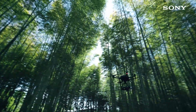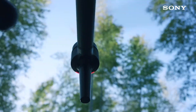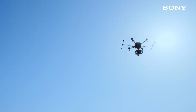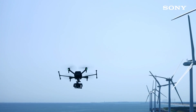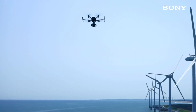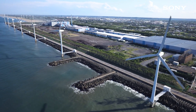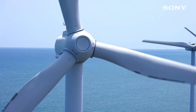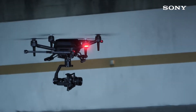It is available with a camera to fly for aerial shooting. The Airpeak S1 is available with a 10-inch kg payload. It is available with an A7R4 camera. The Sony FX3 Cinema camera is also available with the S1 drone. The Airpeak S1 drone is available with a payload.